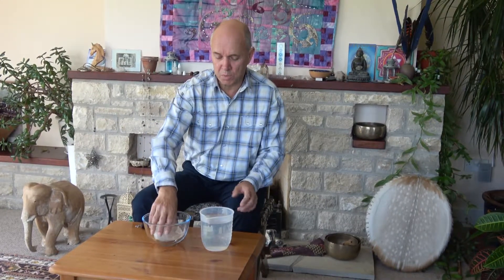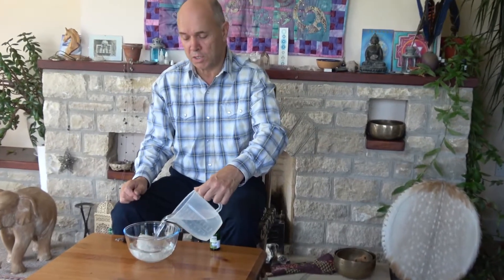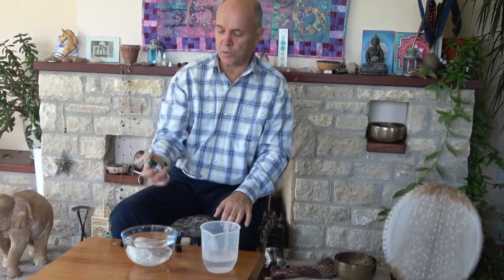As you can see, it's looking rather nice — certainly better than it was when it went in. We've poured off that water and we're going to put some fresh water in. For this, ordinary water will do; it doesn't have to be anything special. Again, you just pour the water in so it covers the top of the crystal or crystals.